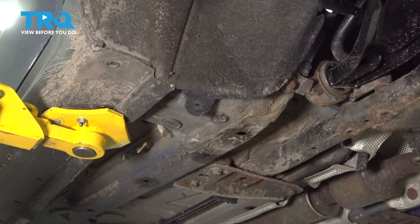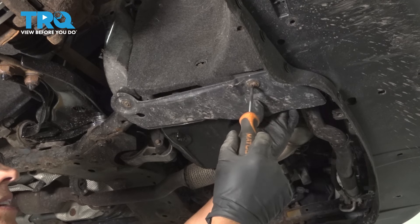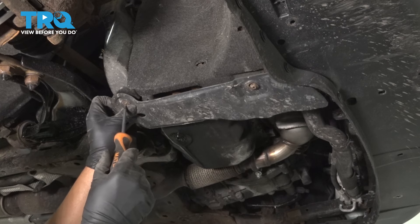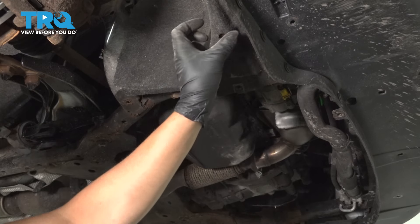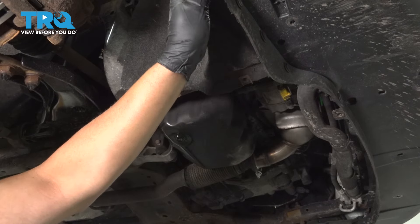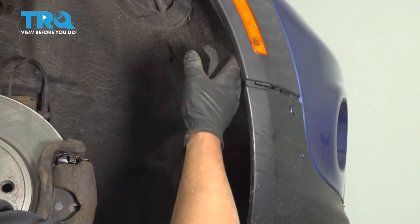Pry it down — there's a couple fasteners under here. This happens to be a Phillips head, so use a Phillips head screwdriver. Same with over here — just take this panel off and slide it out of the way. If there's any other push pins holding this in, you wanna take those out. Now just slide the inner fender well out.